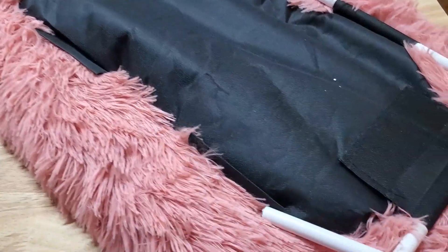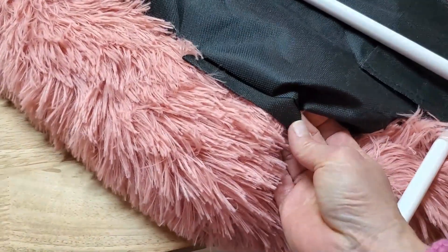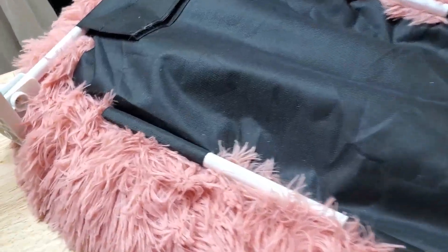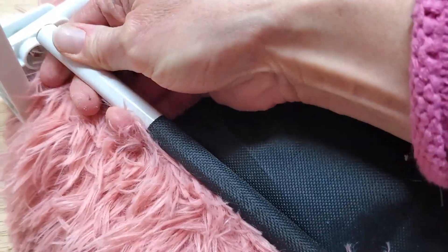I have to also string the pull through these little loops here. They do not have velcro, so it's really important that you get it through here.